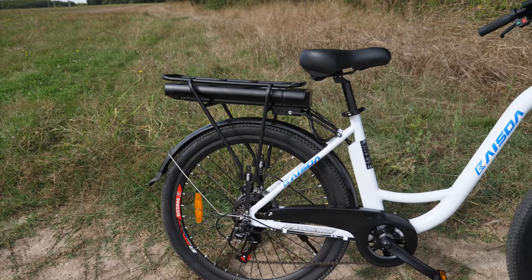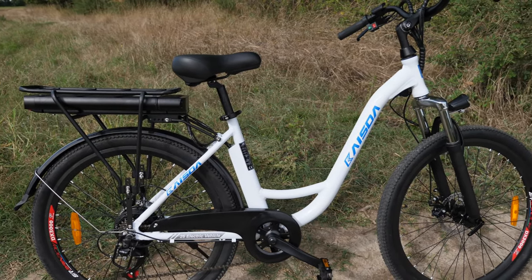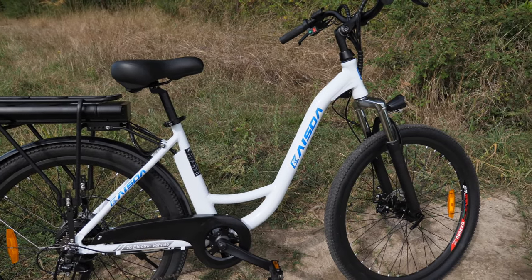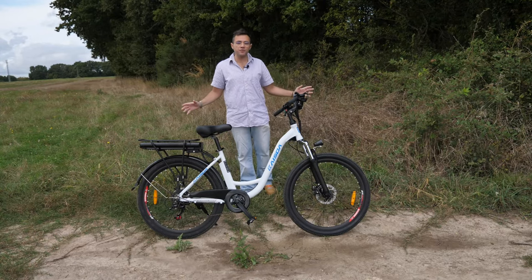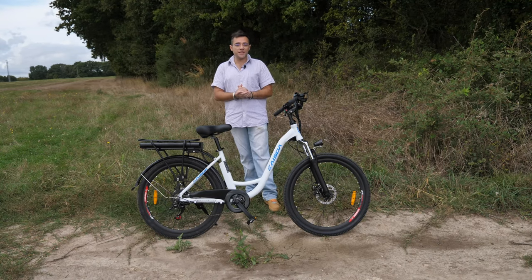Aujourd'hui, on est sur un vélo de la marque Kaizda, le modèle exact c'est le K6C. Donc vélo type ville/VTT — mi ville, mi tout terrain, vous l'avez compris. Comme d'hab, vidéo en deux parties : première partie je vous parle des specs du vélo, deuxième partie on ira faire un petit ride. Vous l'avez vu, on est sur un vélo en 26 pouces.